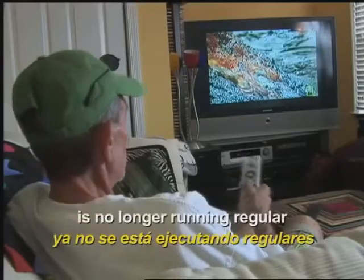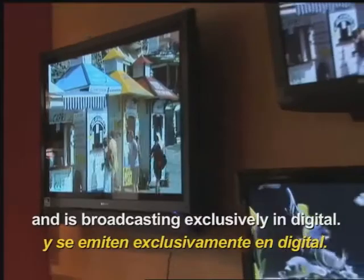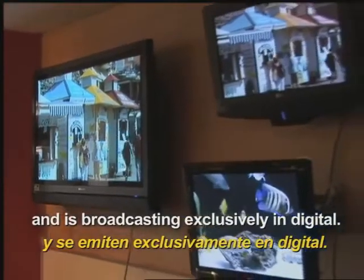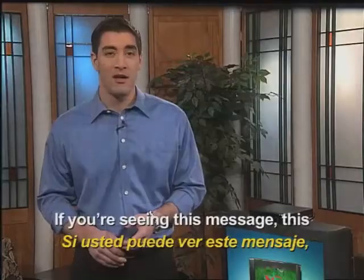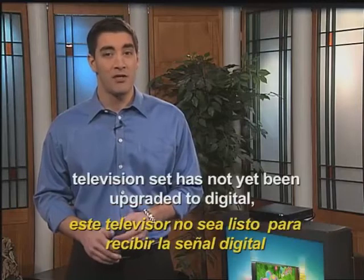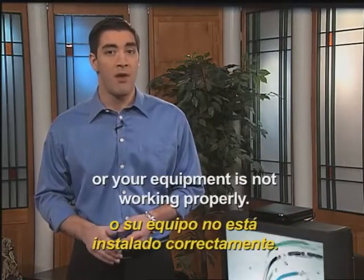From now on, this television station is no longer running regular programming in an analog format and is broadcasting exclusively in digital. The switch only affects viewers who watch TV using antennas. If you're seeing this message, this television set has not yet been upgraded to digital, or your equipment is not working properly.